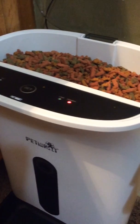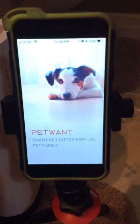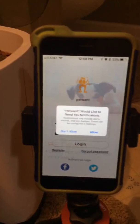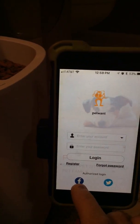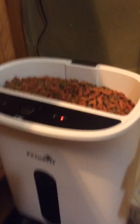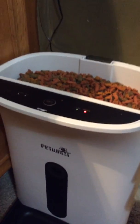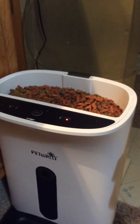The app you need to install on your tablet or phone is called PetWant. After you get the app going, you can either log in, create an account, or connect your Facebook account. I'm going to connect my Facebook account because that's the quickest and easiest way.